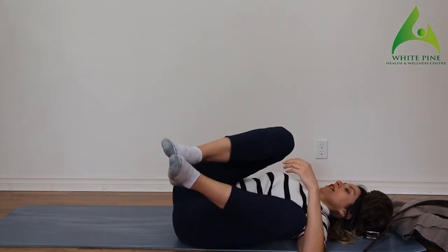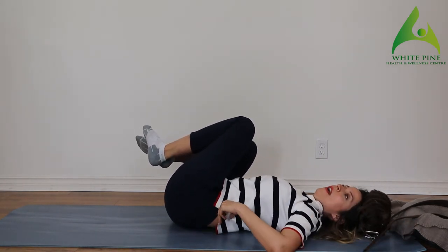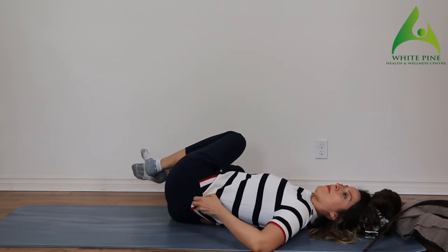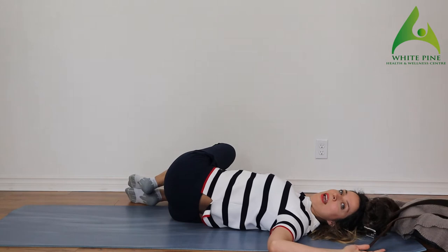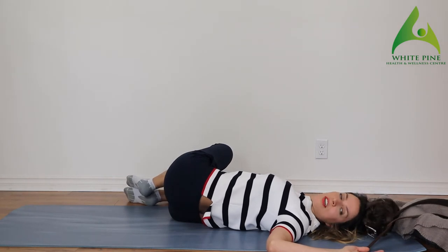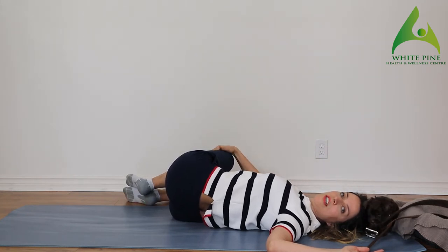Bring both of your knees up and let's go to the other side. I'm trying to keep my elbows on the floor as I drop my hips to the opposite side. You can even try to look away from where your knees are for a deeper stretch. With the other hand, you can put both hands on your knee and drop your knees further down for even more of a stretch.